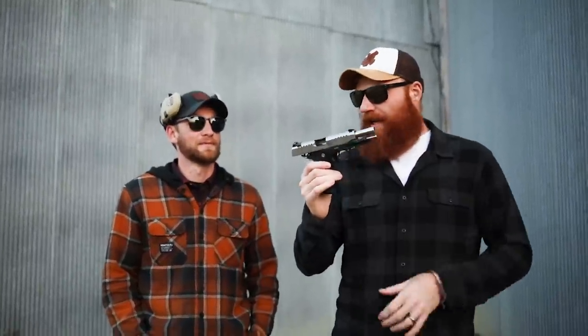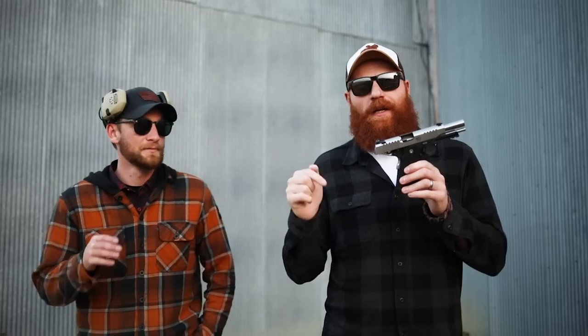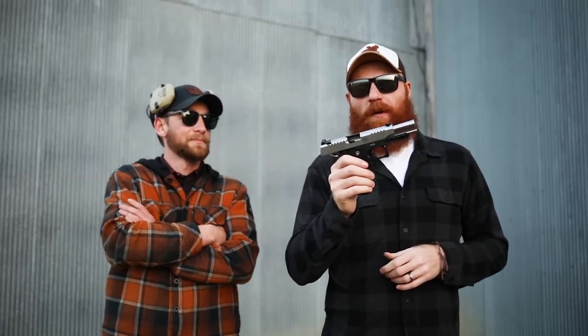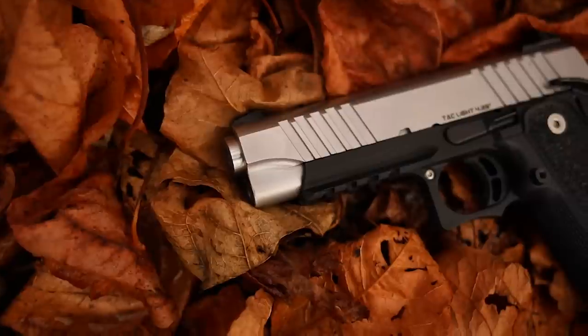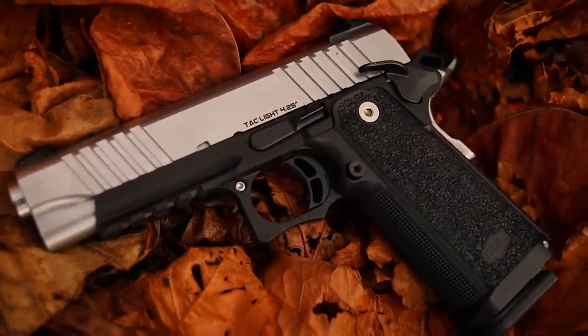So guys, this is Chris here and Nick from Pewview on Instagram and YouTube — we'll leave a link to his channel in the description below. Today we're going to be shooting the Bull SAS 2 Caclite 4.25 inch. I had to read the name because they have a couple SAS 2 variants and I keep calling it the ultralight, which gets people on Instagram mad at me.